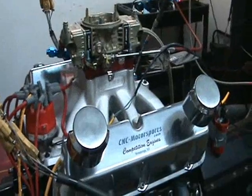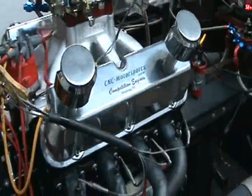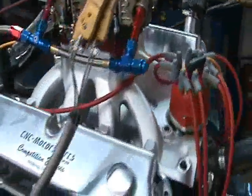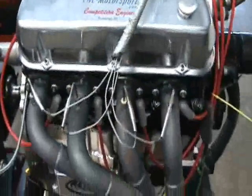This here is a 418 cubic inch circle track Ford engine. This engine's got a Motown block, Cali's crank, all of our rods, Diamond custom pistons, roller camshaft, steel heads — it's a 51N head, Ford Motorsport head — and we did all the porting.